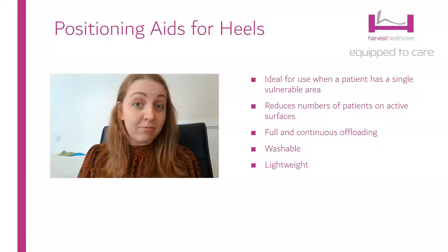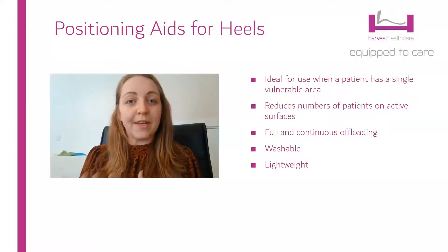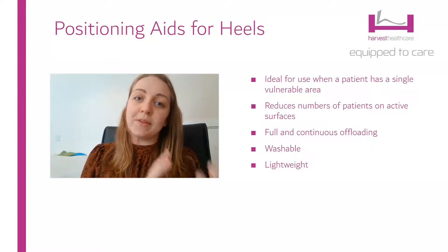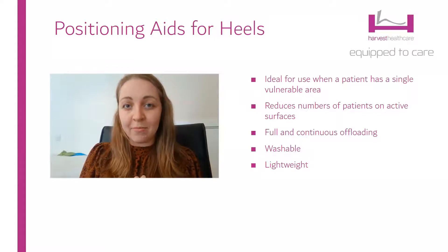Active mattresses are not that comfortable, they're noisy, and they take up a lot of storage space. Being able to use a high specification foam surface, which is more comfortable and a lot easier to manage, and then taking the time to specifically target the heels, is often a much better way of handling these patients.